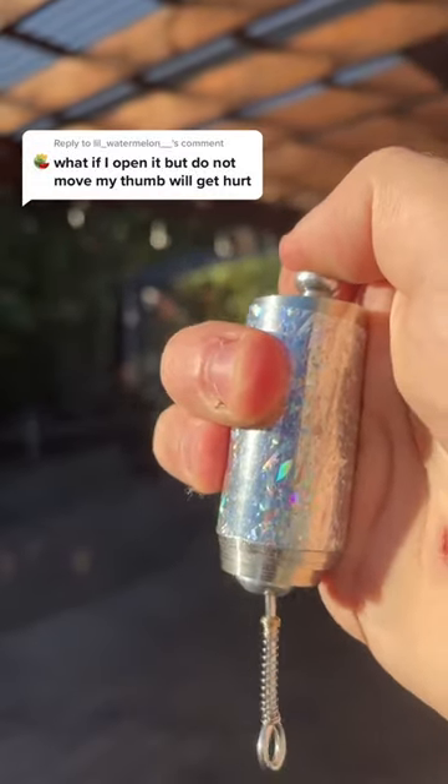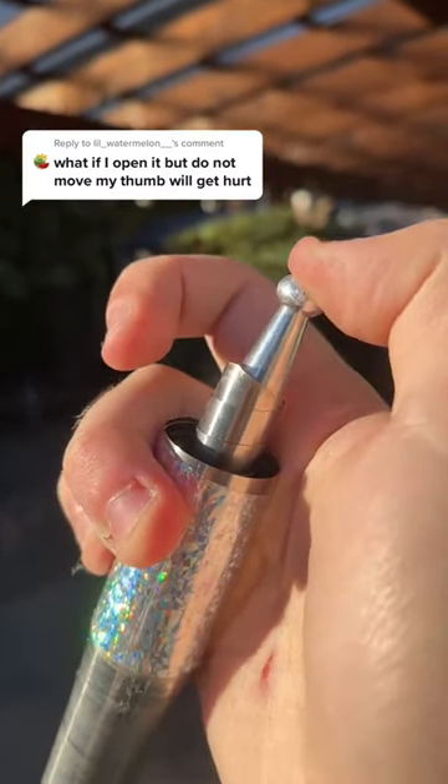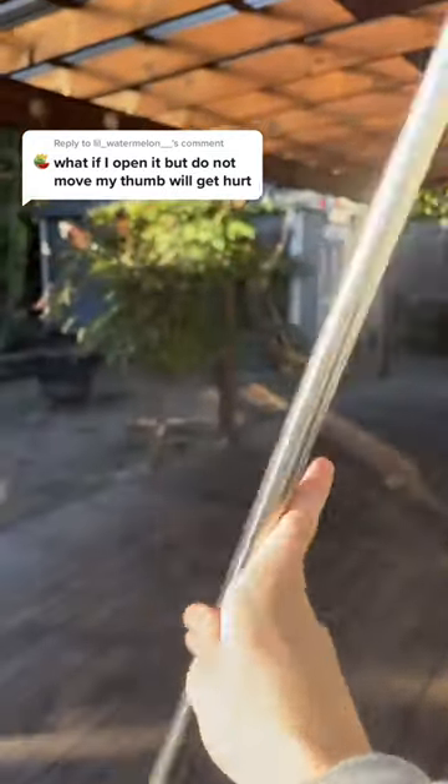Great question to ask, let's try it out. So I just click the button on the elevated staff and you see how it's pushing out. All you got to do is push your thumb down just like this and let go of the elevated staff, and when you do that it'll fully expand into this massive staff.